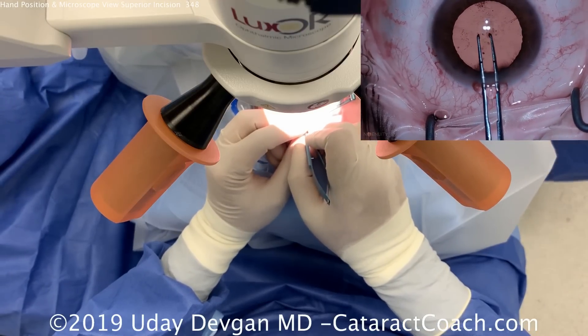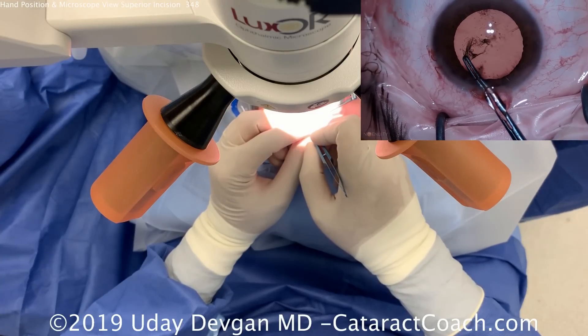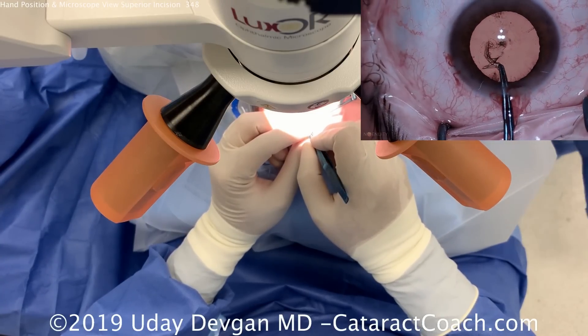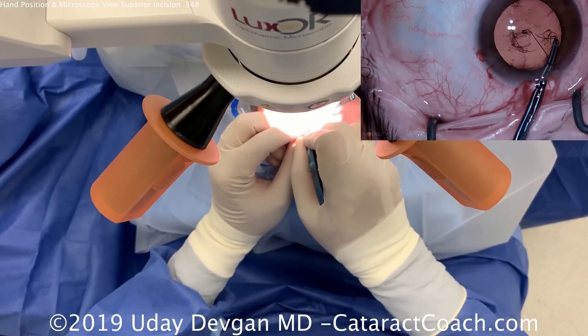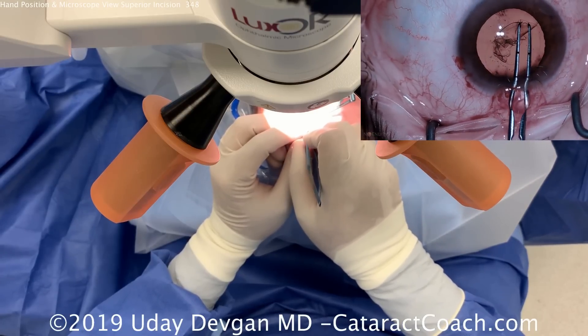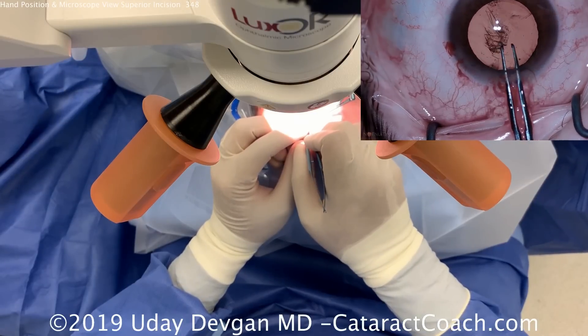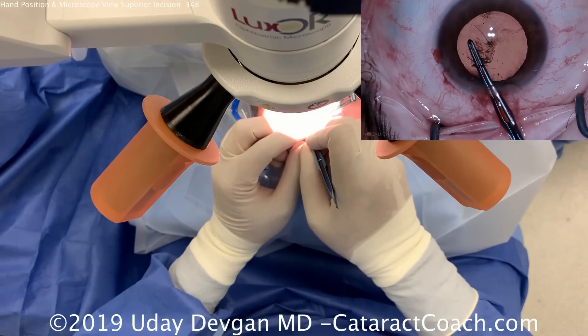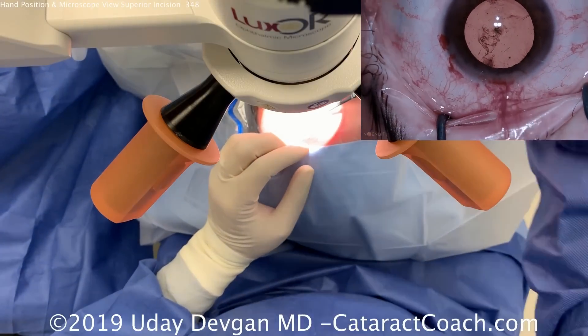Capsulorrhexis forceps are going into the eye and we're going to tear around the capsulorrhexis. Look outside the eye at the hand — the right hand is doing all the work, with pivoting to float within the incision. The left hand is just providing some support and doesn't need to be used much. If the patient had difficulty with fixation, we could use the left hand to stabilize the eye by hooking the paracentesis with a second instrument.